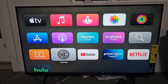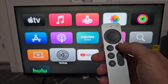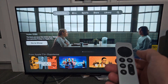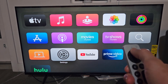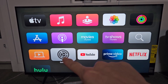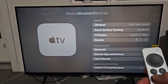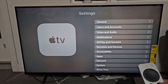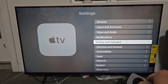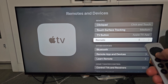First, go to Settings on your Apple TV. Click the home button — the tile button — click on it again, and you should see your apps. Go down to where it says Settings, click OK, then go down to Remotes and Devices, click OK, and then go down to Bluetooth.